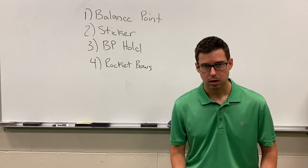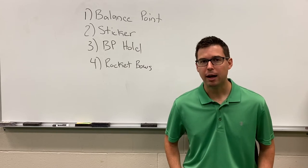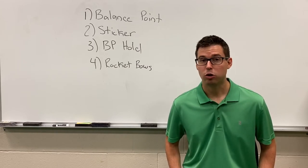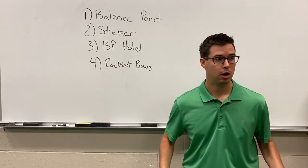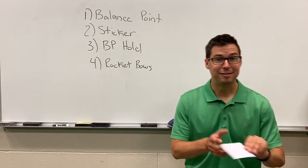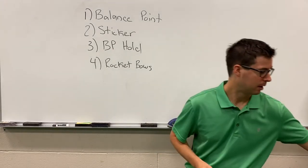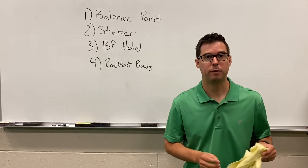Before we begin, you will need a few items for this lesson. You may want to pause the video in order to obtain these items. Number one, your bow. Number two, a pencil. Number three, a sticker. And number four, a cleaning cloth to wipe down the stick when we finish playing.